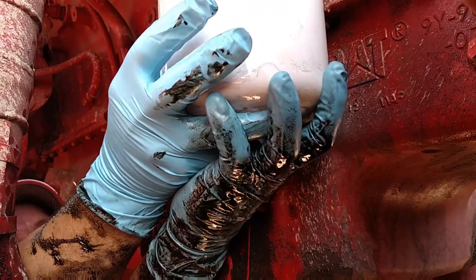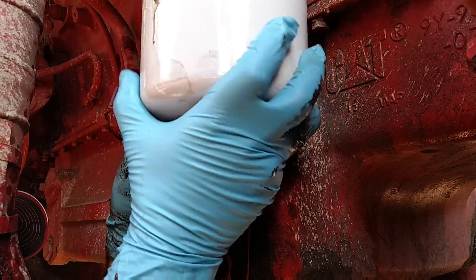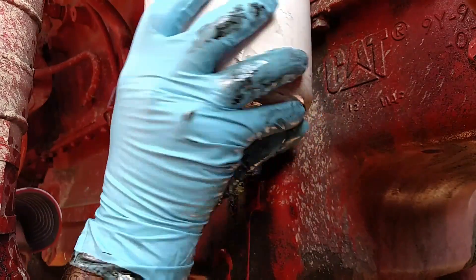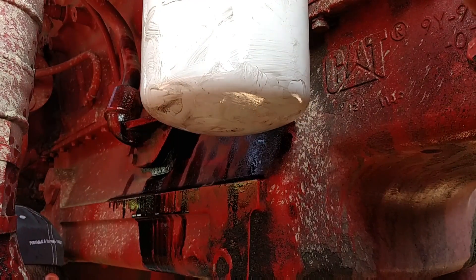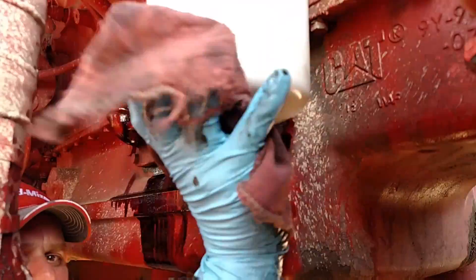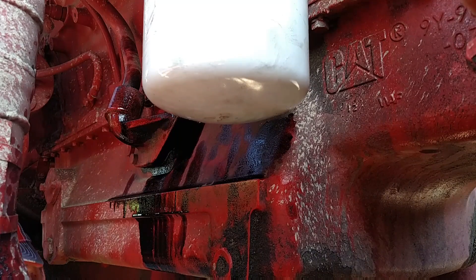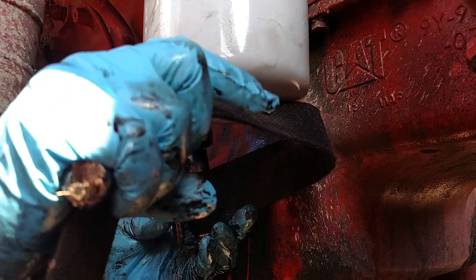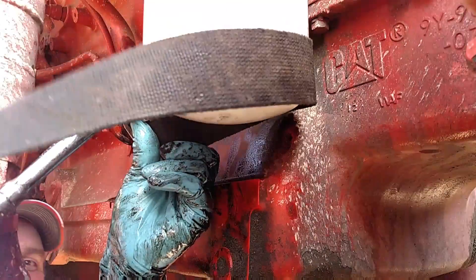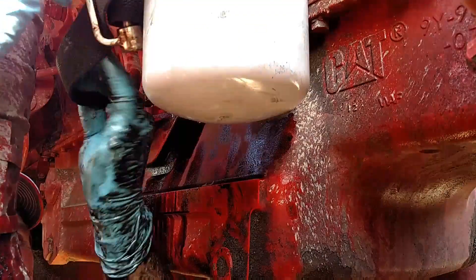You gotta talk to them sometimes. Just fits up there like a glove, ladies and gentlemen. Beautiful. I'm covered in oil — that's okay, I expect that some days. The problem is I'm sweating and there's a bunch of sawdust. It just gets dust everywhere, so you get that in you too.